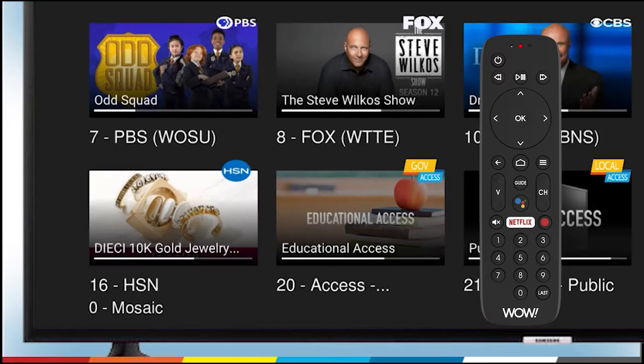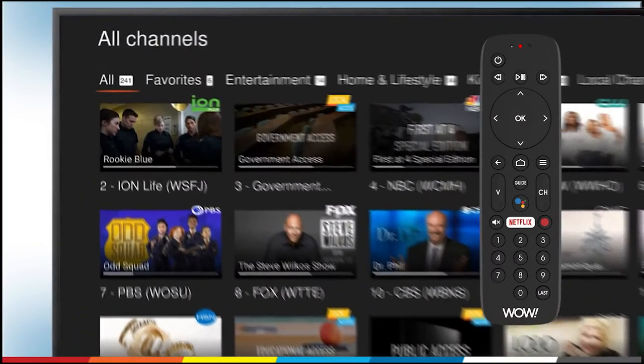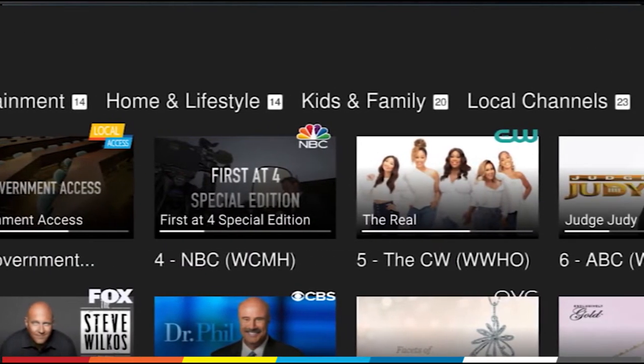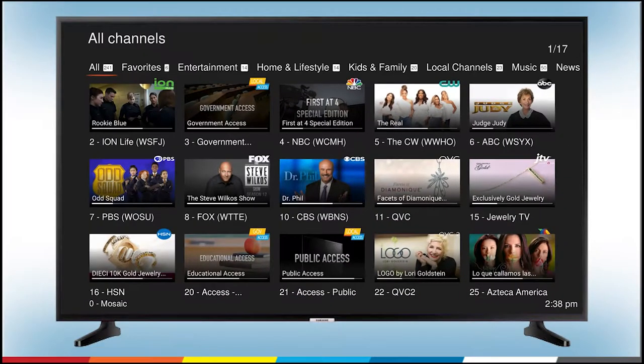You can navigate to your favorite shows in a variety of ways. Channel Zero is broken down by genre, so you'll see favorites, entertainment, home and lifestyle, kids and family, local channels, and more. When All is underlined in orange, you'll be able to view all of your available live shows.